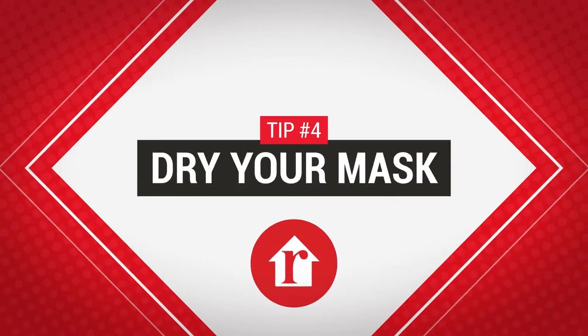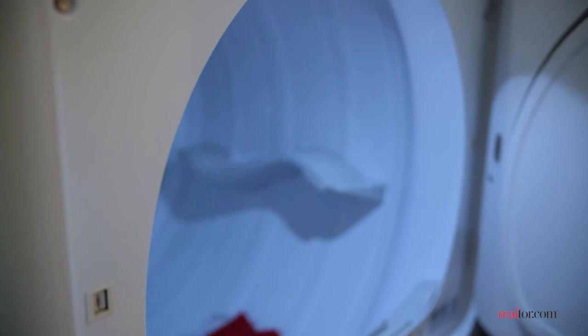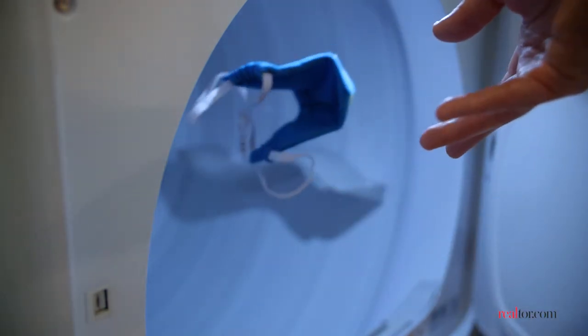How you dry your mask is up to you. Air drying in the sun is a great option, or you can machine dry, as long as the elastic or mask material won't be damaged in the dryer.